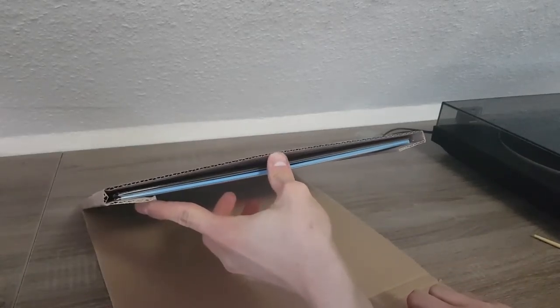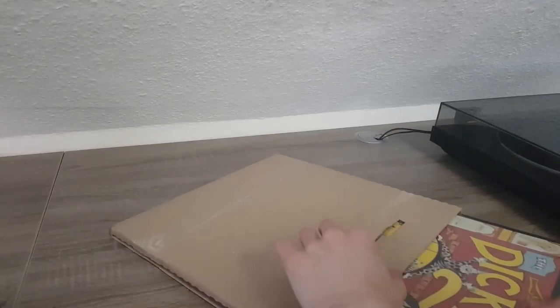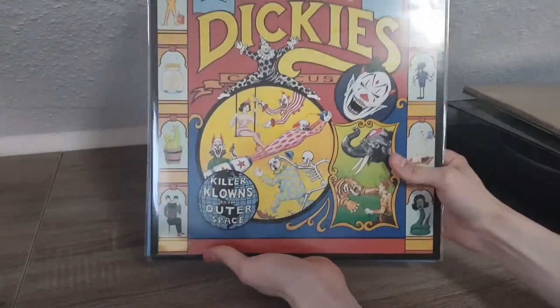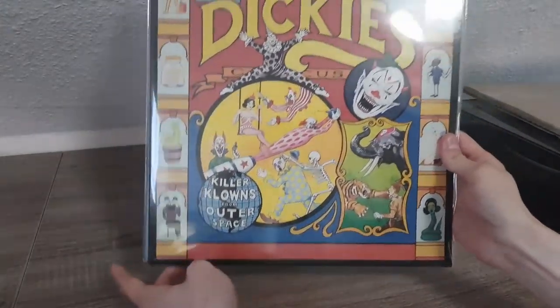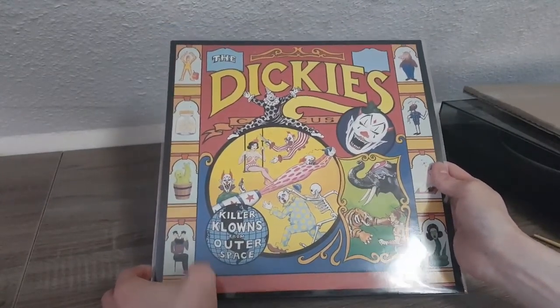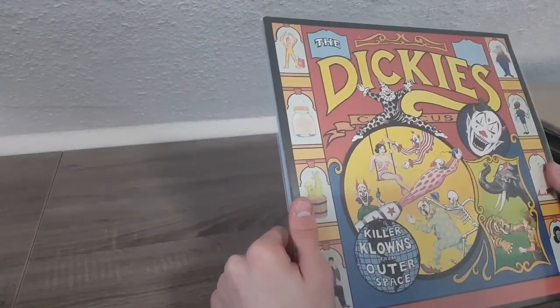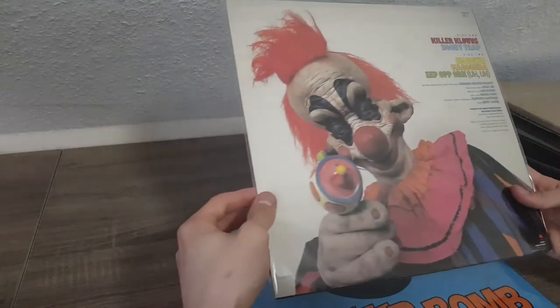Okay, almost got it — oh, here we go. Wait, you see that? Those are two records, yet I only ordered one. Okay, the seller said that he sent another gift but I didn't expect it to be another record.